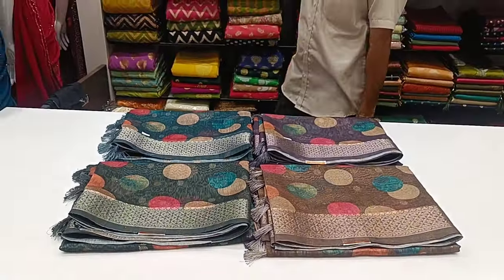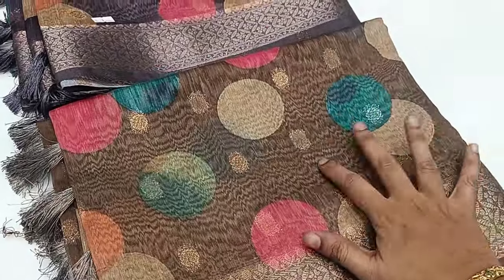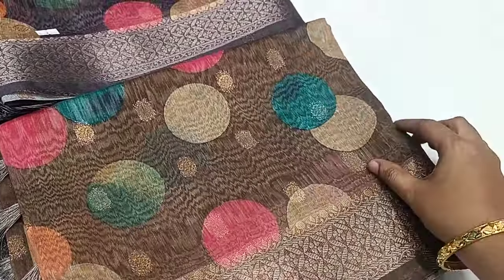You can see the Organza Silk Sari Collection. This sari is an onion color. You can see this is a mehendi green color. This is a dark shade of green. This is a mild color.